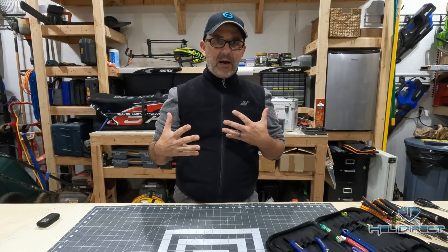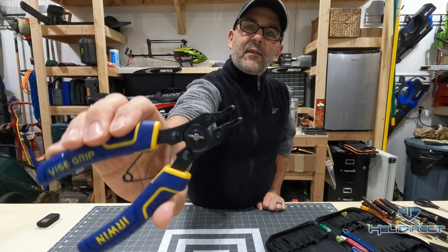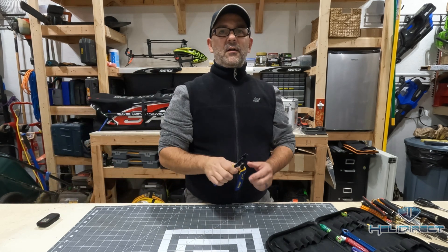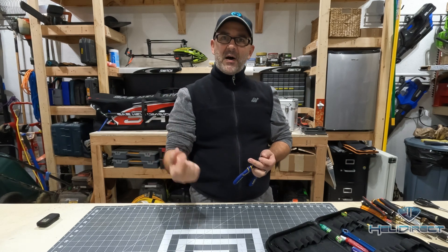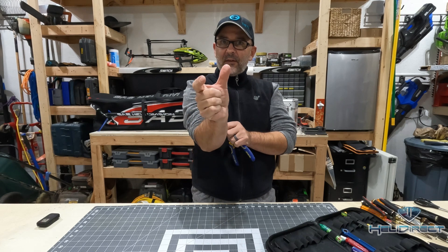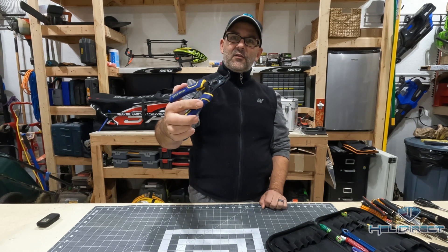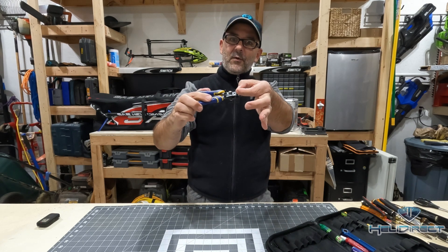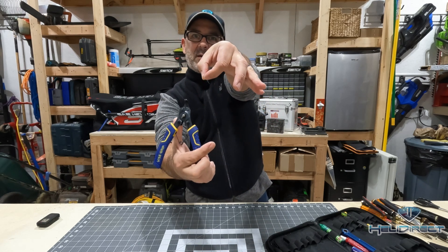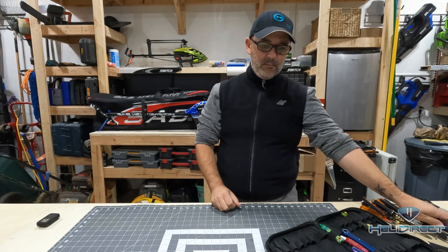Next up are some specialty pliers. First is what's called split ring pliers — they have little tips at the top meant to fit into a split ring. You may find those in some helicopters at the bottom of the main shaft. It's a split ring that you expand to fit over the shaft, then release so it grabs into a groove and holds it in place. These two prongs go into the split on the ring, bend it away to fit on the shaft, then relax and grab it tight. An XL Power 550 is a good example of a heli that uses a split ring on the main shaft.